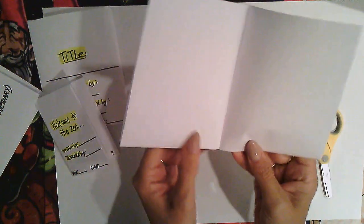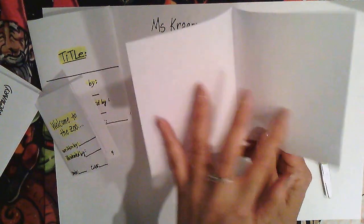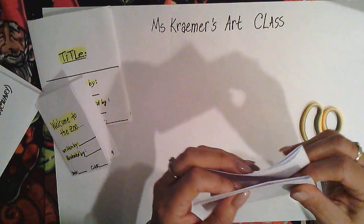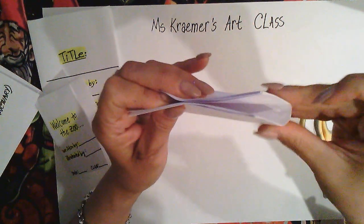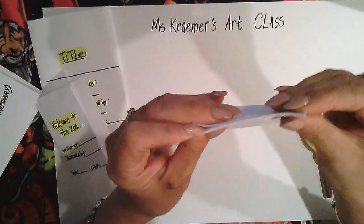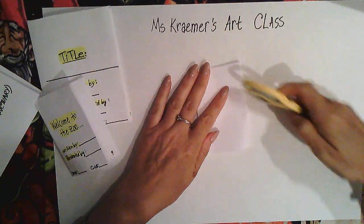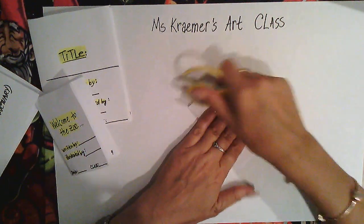So far we have four pages — one, two, three, four. Now we're going to make eight, so let's fold it one more time corner to corner. Hold the corners and fold; use your scissors to make a nice crisp line. Your book base is ready.